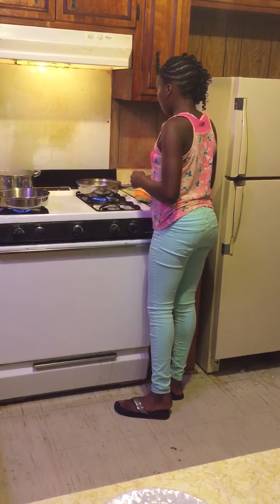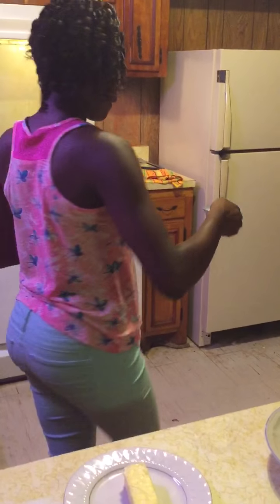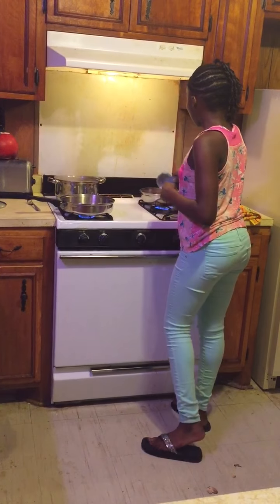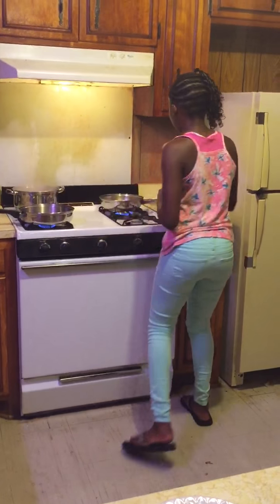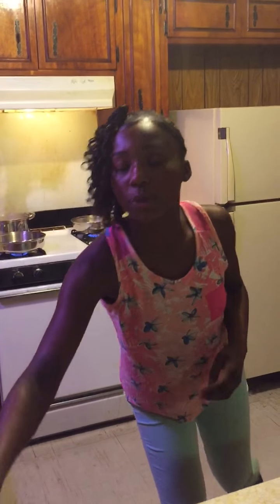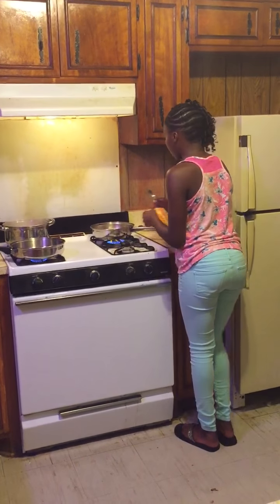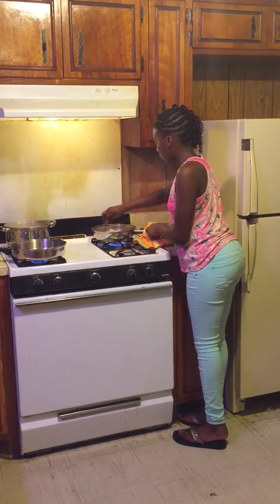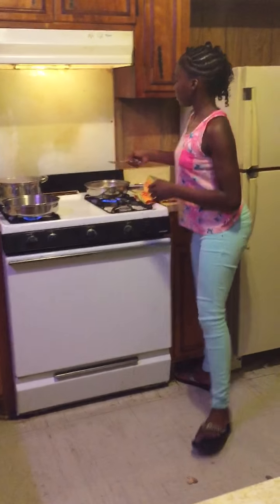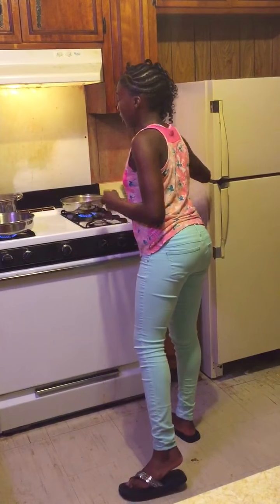I'm going to put my Dijon mustard in. When it gets to that serving point I'm going to add the heavy cream. I'm adding the heavy cream to give that creamy texture to it. I'm going to stir it up so the pan gets all warm. And now I'll be straining my pasta.